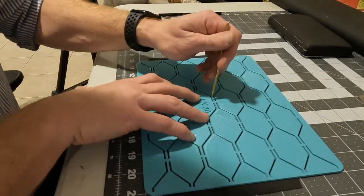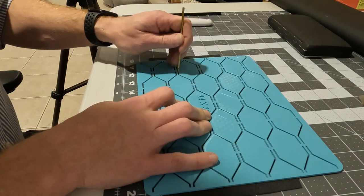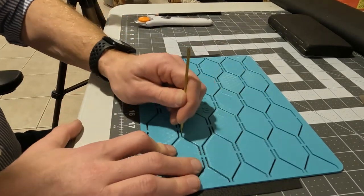Now we can just lay the pattern over the material and use a washable ink to mark out the lines where I want the stitching to be. This task is either tedious or therapeutic, depending on your mood and proclivities, but before too long we can move on to adding the backer.